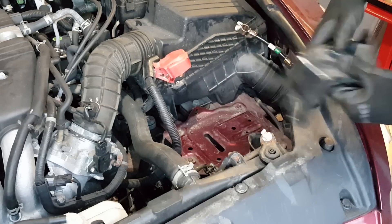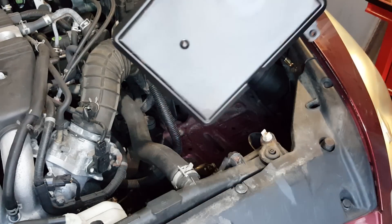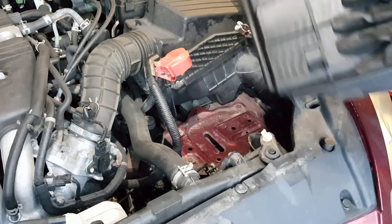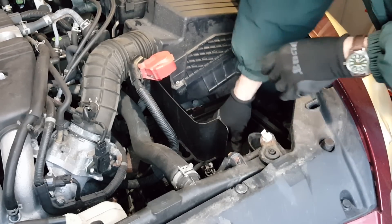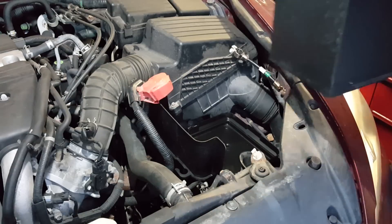I'll remove this inlet air cover just so we can see a little bit better. Now the new battery box has two pins in the bottom — they fit down into two holes in the existing tray. It just sits on top of the tray just like that, so it won't shift around. Now I'm going to drop in the new battery.